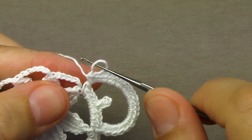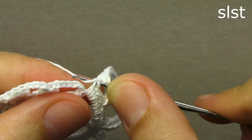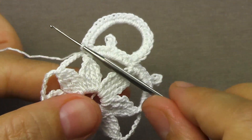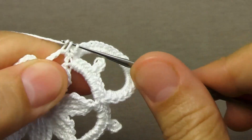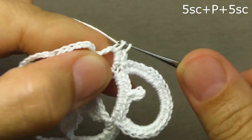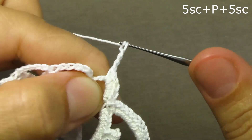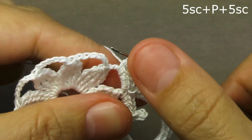At the end, we will tie the connecting column — we insert the hook into the column without a cape, grab the loop and pull it through the main loop. Further knitting of this row will also continue. We will tie the next arch with five columns without a cape, then in the middle we perform a picot of four air loops, again five columns without a cape. The next arch also five columns without a cape, then a picot of four air loops and five columns without a cape. We tied two more arches and now we will perform a corner over the next second arch.